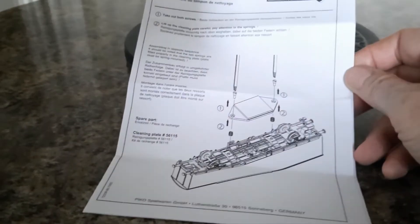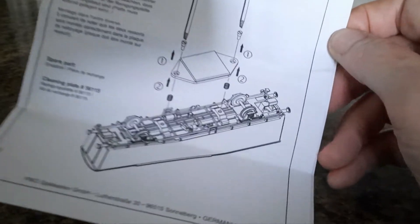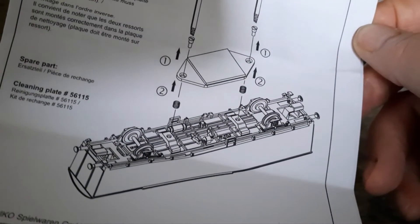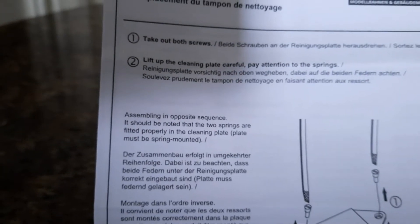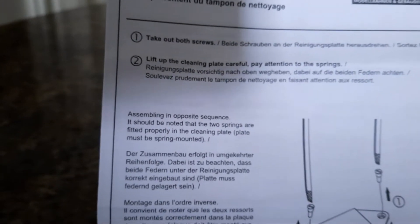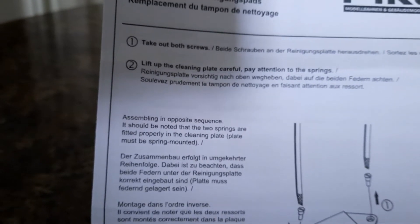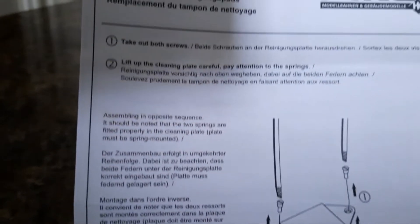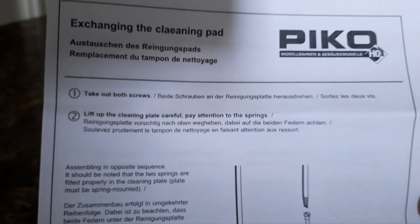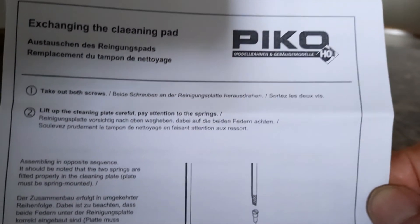You get some instructions with it. It's basically just telling you how to change the pad. It should be noted that the two springs are fitted properly in the cleaning plate — the plate must be spring mounted. It's made by Pico, a German company.